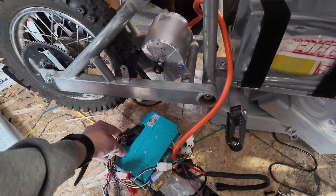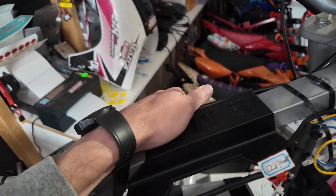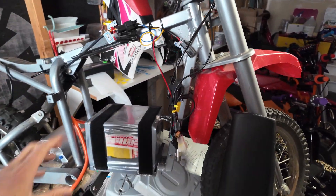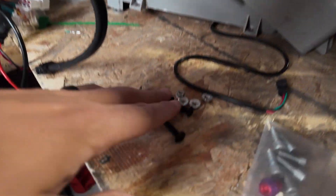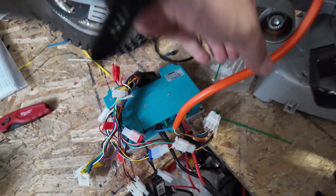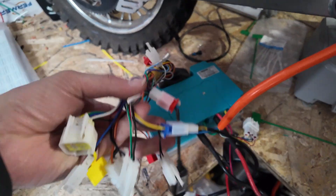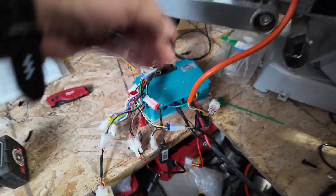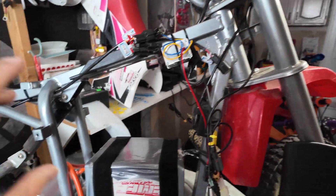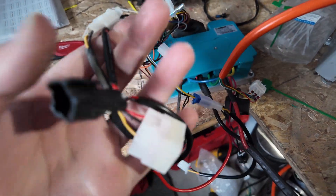Here we have the Fardriver 72450 and we are going to hook it up to a Razor. We have EMF Brandon's mount for the Razor SX and MX models, so we're going to go ahead and plop that up on there. Hardware is included here. We did go ahead and hook up our phase wires, and we have the EMF harness hooked up, so everything's pretty plug and play as far as our throttle and voltmeter and all that fun stuff. We're able to just swap that around because it's all universal from EMF.